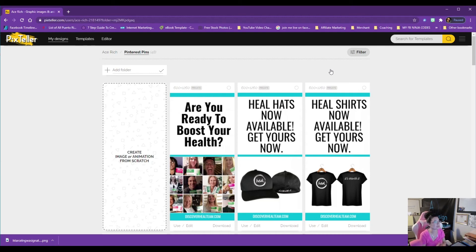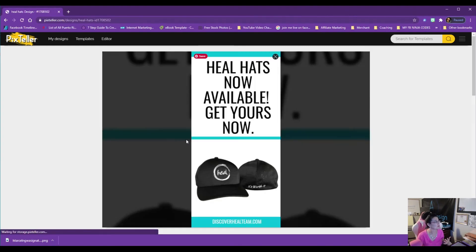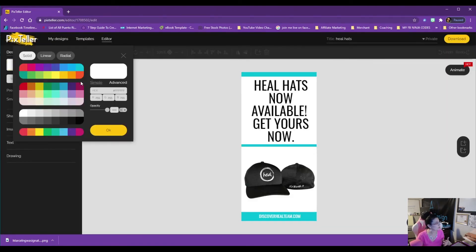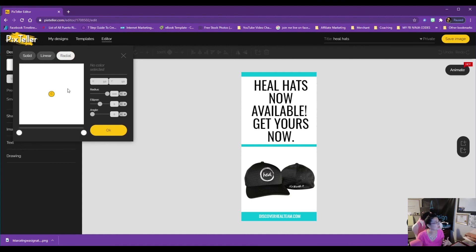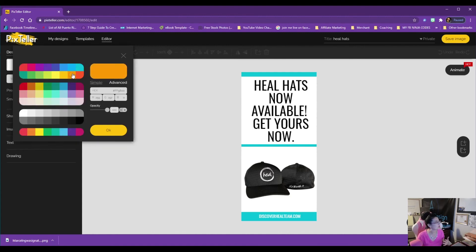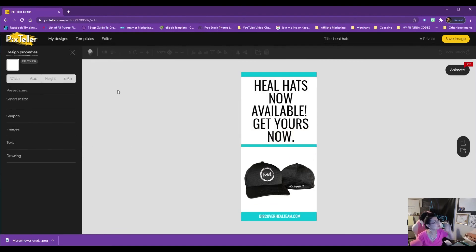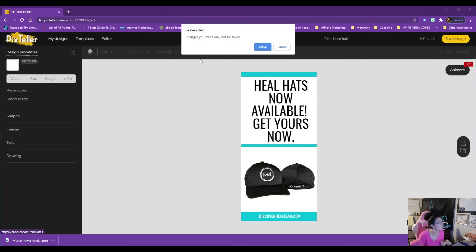Pix Teller is a great graphic design program — you can use it for free, but I highly recommend the advanced paid features. For example, the advanced color options like linear and radial gradients — you can only access those in the paid account. The free account only allows you to make five images before you have to upgrade. Make sure you use the diamond account; I'll put the link below this video.